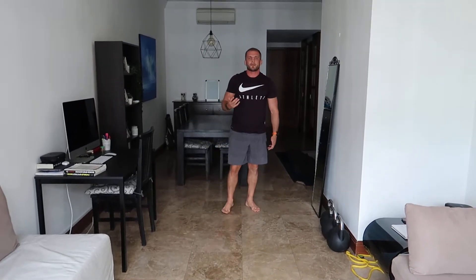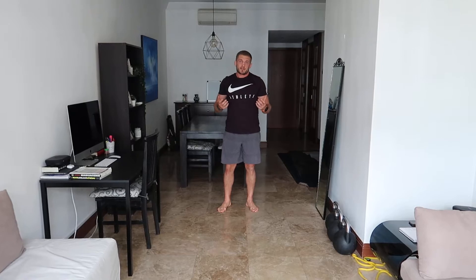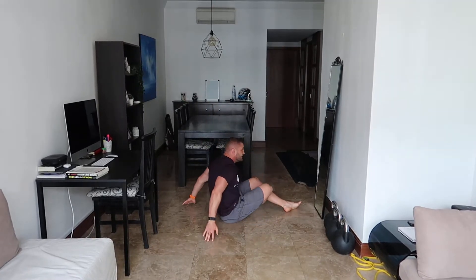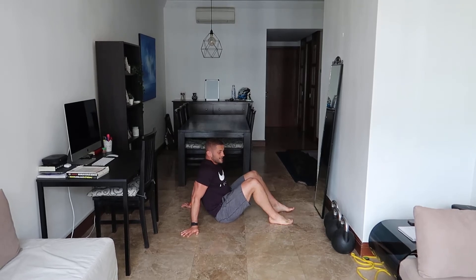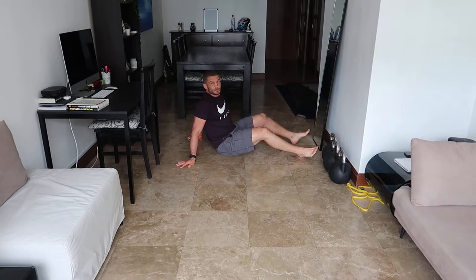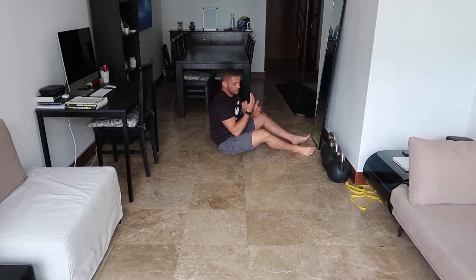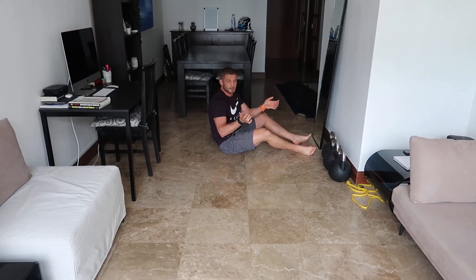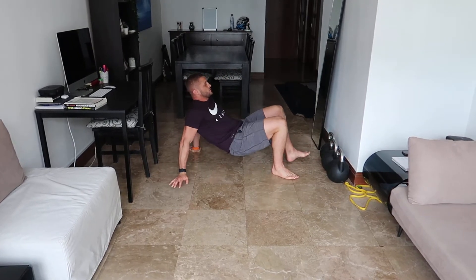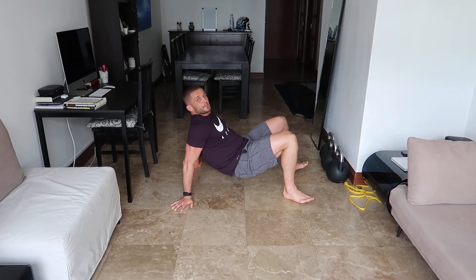The third one is a crab walk. This is more to open up your chest — it's the reverse of a bear crawl, good for mobility and another variation. From here you go sideways on, feet and knees at 90 degrees. Hands backwards — if you're really mobile you can go hands forwards. I have limited mobility in my wrists so I turn my hands back. From that position raise up and walk across.